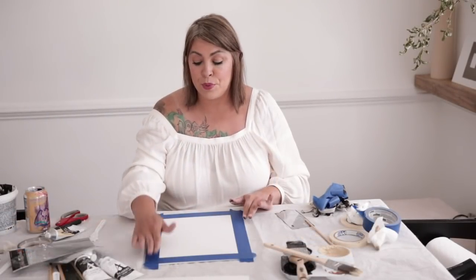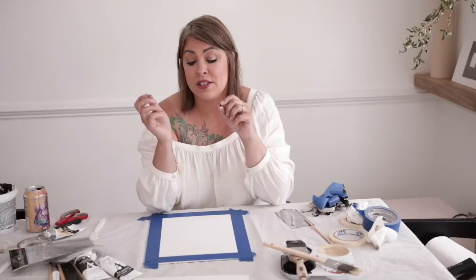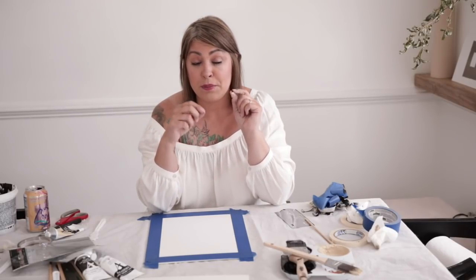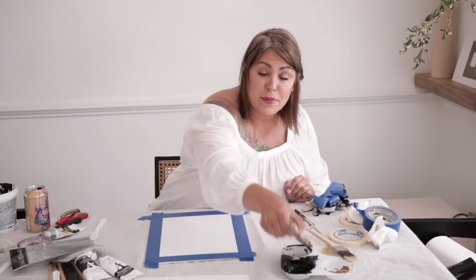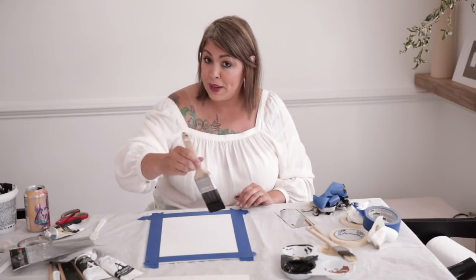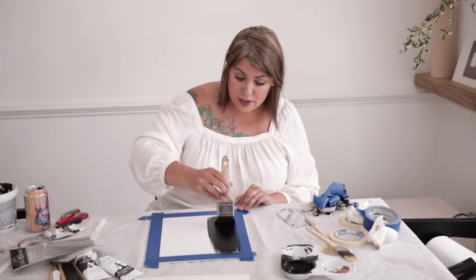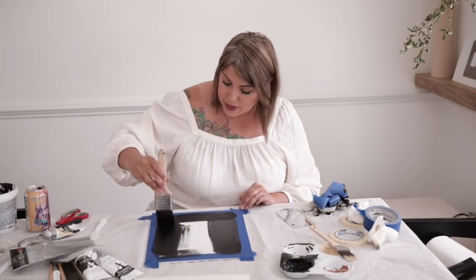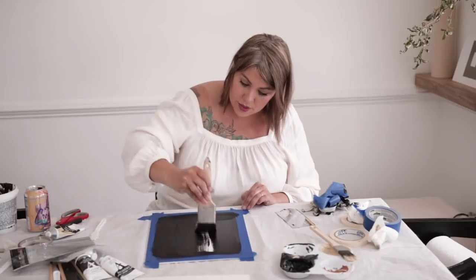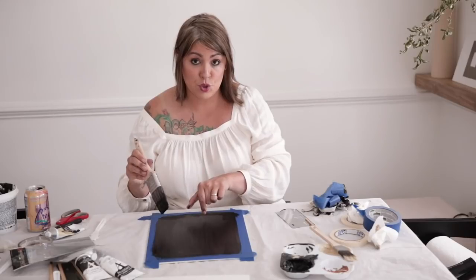Now that my board is taped up, I'm actually going to do the reverse — just so that I have a second copy. Instead of white I'm going to be doing this one in black. To start, I'm going to take some black acrylic paint and just paint the entire board. We just want a little bit onto this canvas, then we have to let this dry because we're going to put a piece of white tape straight in the center.